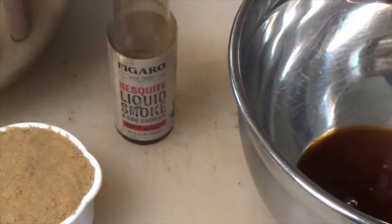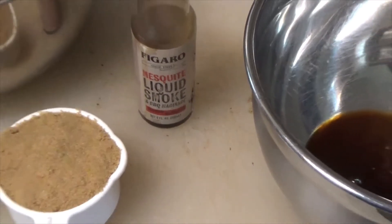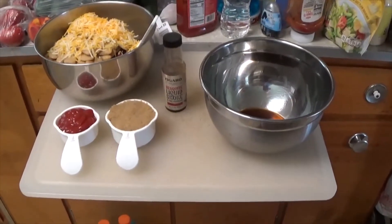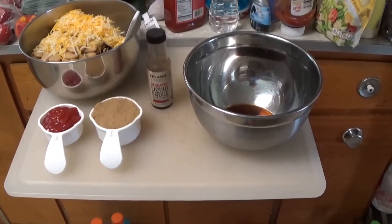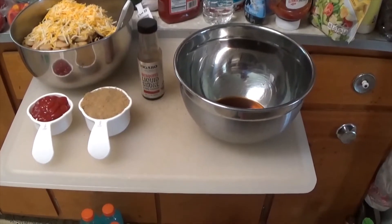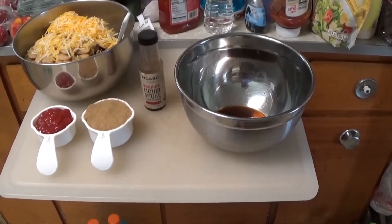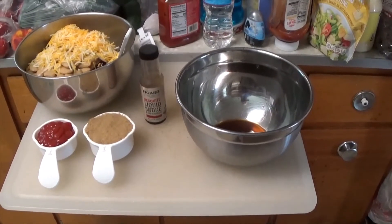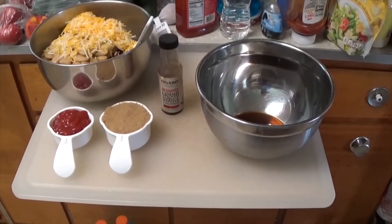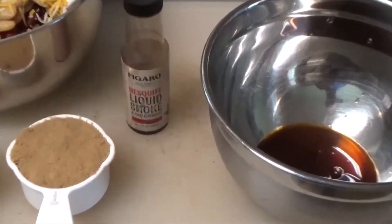For this one I've added in a teaspoon of liquid smoke to give it a little richer flavor. If I was camping with my sons, I would add in a quarter cup of Jack Daniels. For people worried about the alcohol — this has to bake for an hour at 350 degrees, and alcohol evaporates at 180 degrees, so by the time you get to eating it, there's no alcohol left, just the flavor of the Jack Daniels. But since I'm camping with my grandsons, they get the liquid smoke.